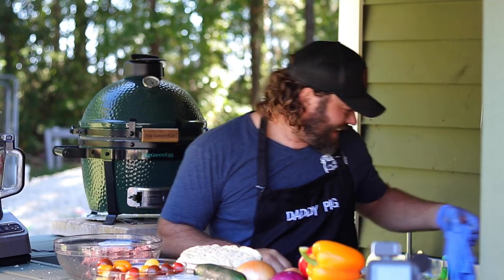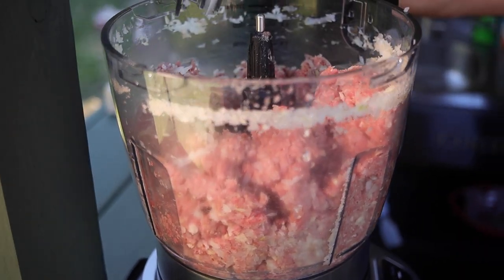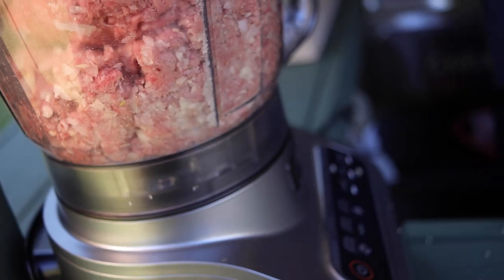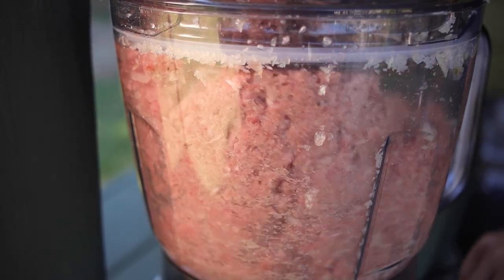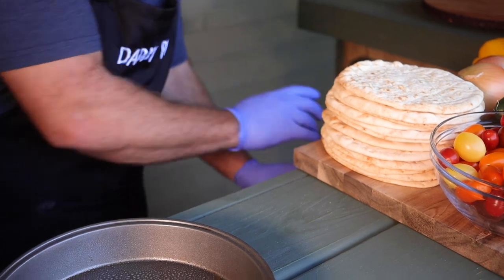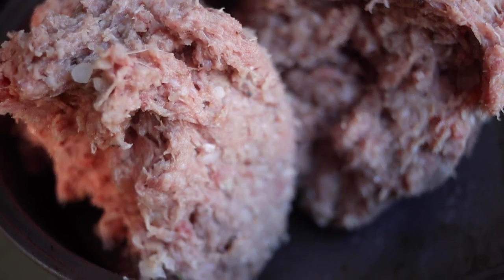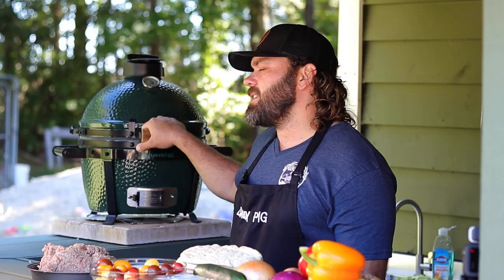We'll start with about half of it in the processor and pulse it, then put the other mix in. We're gonna spray the pan down with a little vegetable oil to keep it slick. It's all blended up real well with the herbs, spices, seasonings, garlic, onions, and cumin. Now we're going to flatten it all out, put it on the Big Green Egg for an hour to an hour and 15 minutes at 325 degrees.